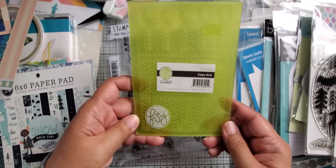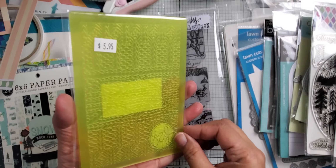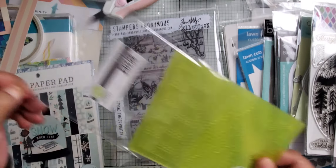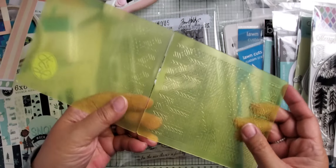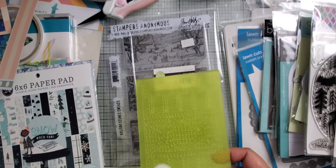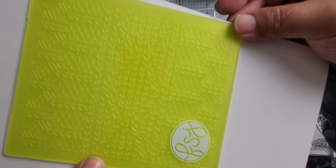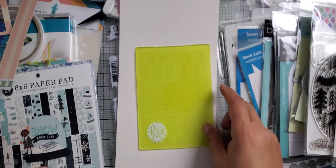I did pick up this cozy knit embossing folder from Fun Stamper's Journey. I have quite a few of these types of embossing folders, but I wasn't sure if I had this exact pattern. Let me show you — it's a little sweater knit. You know I like that kind of stuff if you watch me long enough.